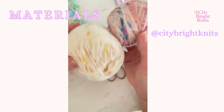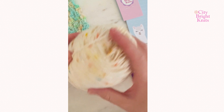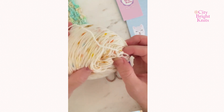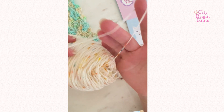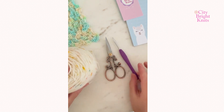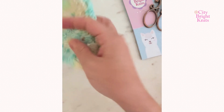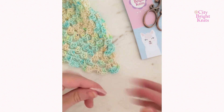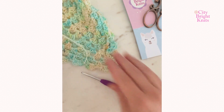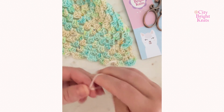The materials you're going to need are any lightweight yarn that you have on hand. You don't even need a full cake — it just takes maybe about an eighth of a cake. I am working with a fine weight two or three yarn, as well as a pair of scissors and a four millimeter crochet hook, or any hook that works for your yarn and the tension you want.